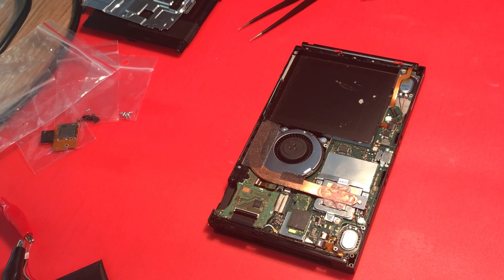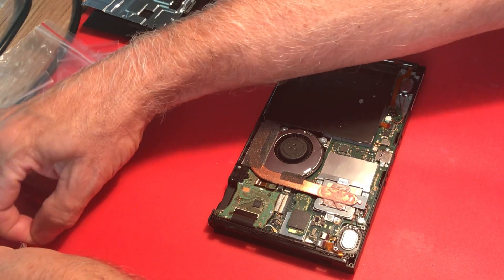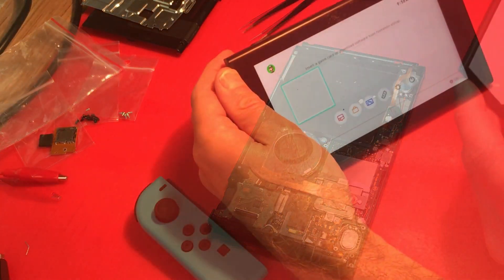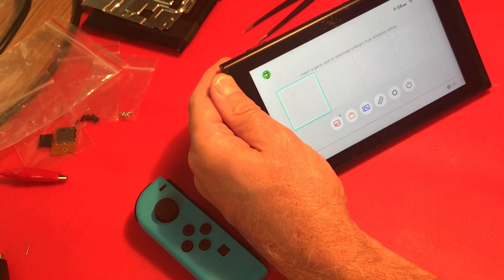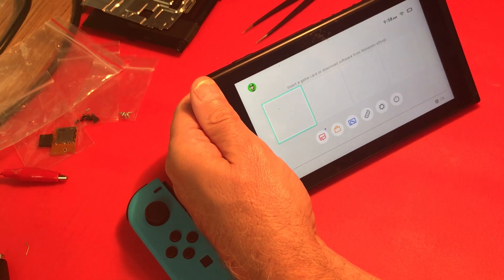We are fully reassembled and at the point of testing. I have put the heat sink back down just in case. Off camera I have been charging the battery that came in this unit - it was reading zero volts, it is up to 3.8 volts right now. As you can see we do have a battery indicator.